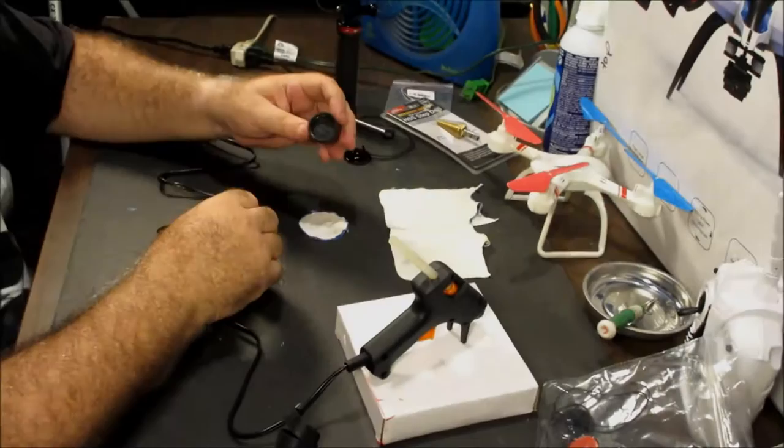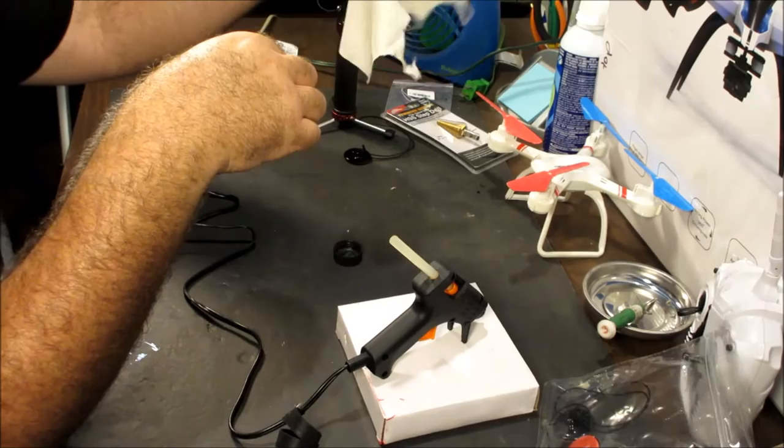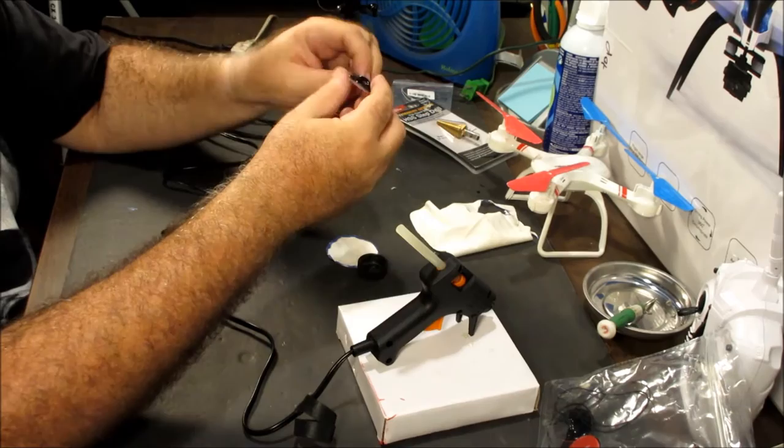And it basically costs nothing. Come along with me over to the desk and I'll show you what I did. Okay, here we are at the desk. Here's what you need for this simple DIY project: a soda bottle cap, a piece of microfiber — I just used a cheap microfiber for cleaning your glasses and cut a circle about three quarters of an inch bigger than the bottle cap. You also need a hot glue gun, and optionally a GoPro tether that you can use as a lens cap retainer.